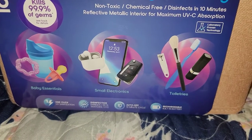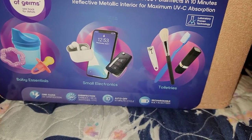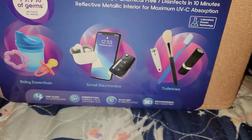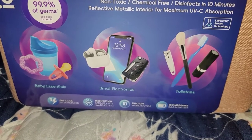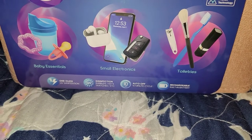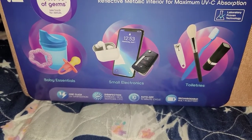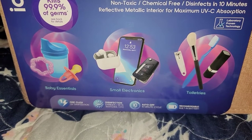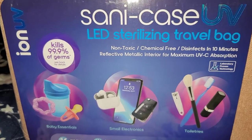I got it mainly for my phone, but you can also disinfect your toiletries — like my makeup brushes, my toothbrush, and my key fob. Look, I'm throwing everything in there. So I'm gonna open it up and first let's look at the back of it.